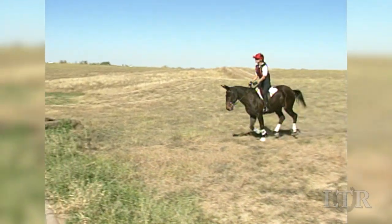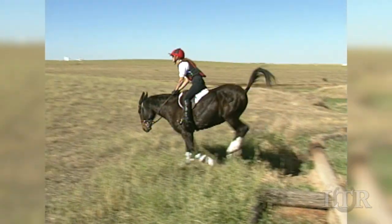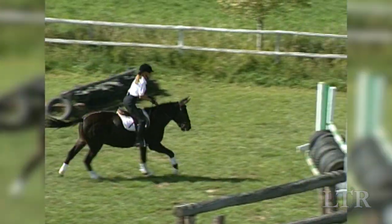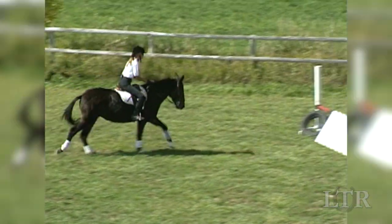The three-point position is assumed just before, going over, and just after the jump. It's also used when you want to make minor corrections in your equine's performance.